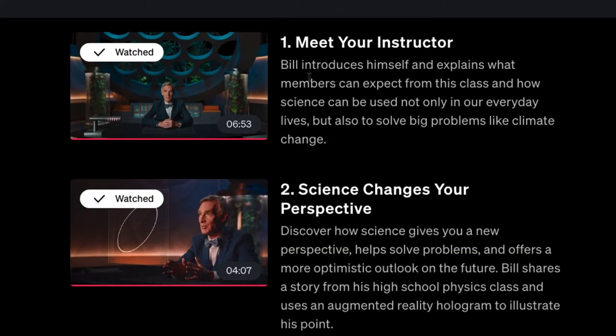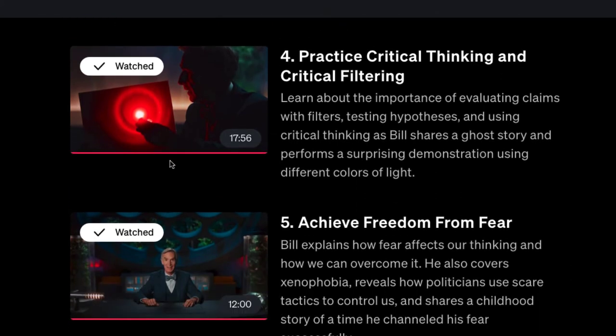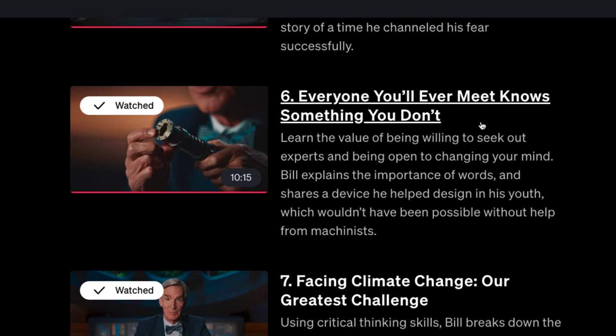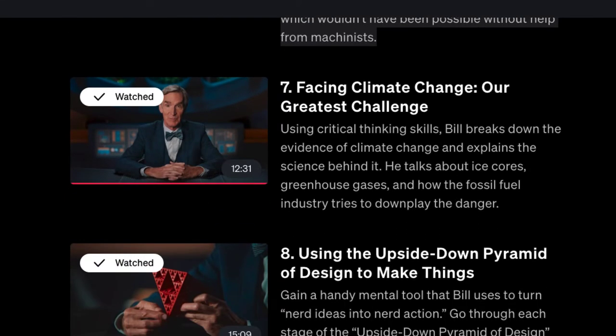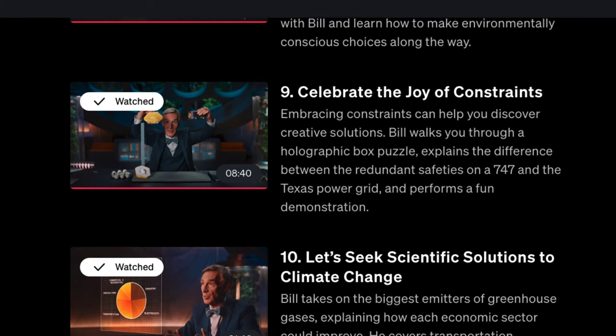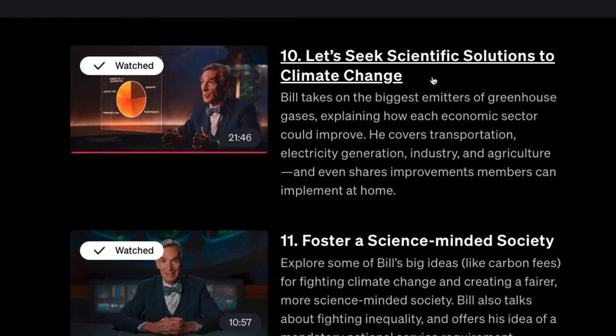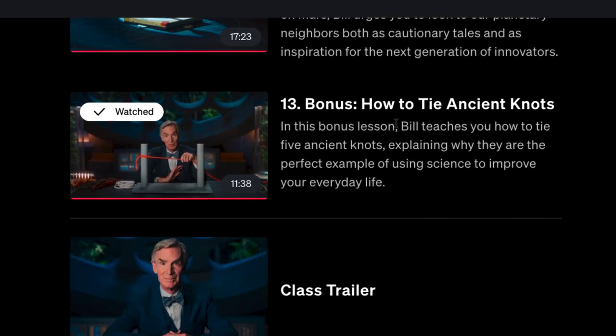The video overview includes: meet your instructor, science changes your perspective, exploring everything at once, practicing critical thinking and critical filtering — almost a 20-minute video — and achieve freedom from fear. There's also a chapter called 'Everyone you'll ever meet knows something you don't,' facing climate change as our greatest challenge, using the upside-down pyramid of design, and as a bonus — how to tie a bow tie knot.